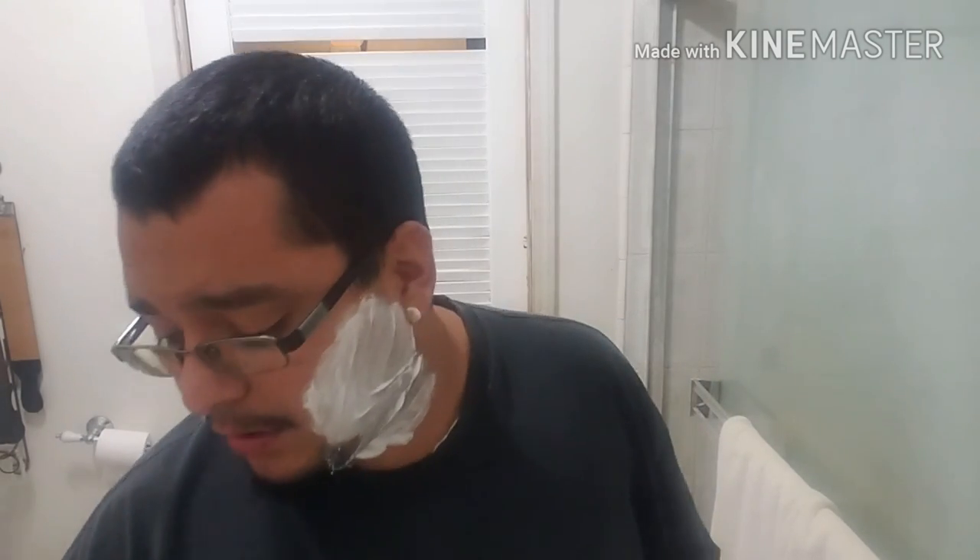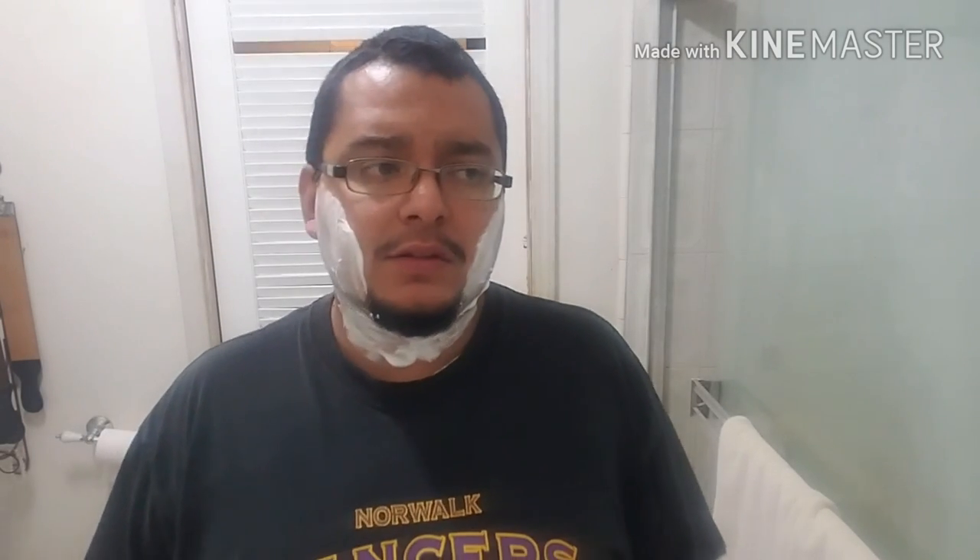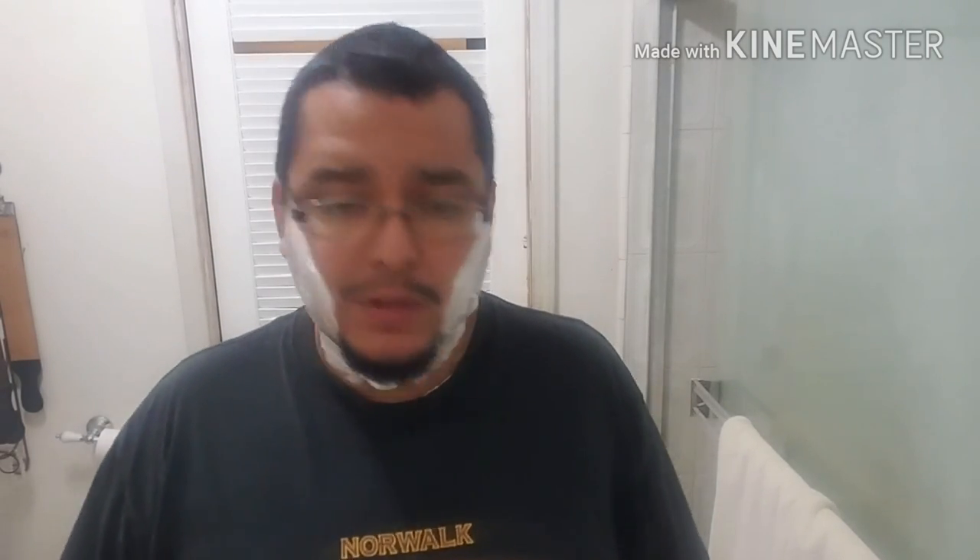Both of us were sick, which is tough because usually if one of us is sick the other can watch out for them, but we were both down and out — pretty much stayed in bed all day. This is Monday at about five o'clock and I just ate my very first meal, so we're talking almost 48 hours without eating, which leaves you pretty worn out.